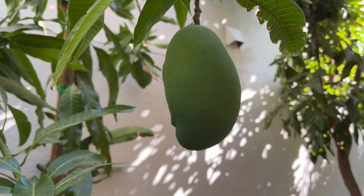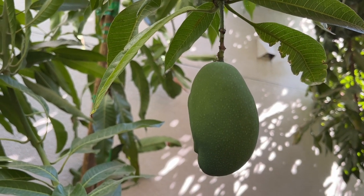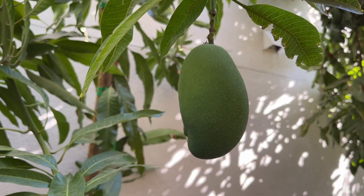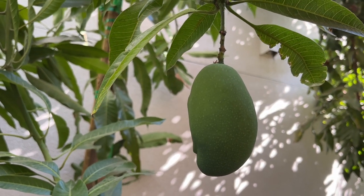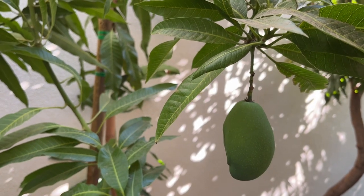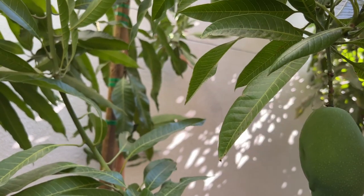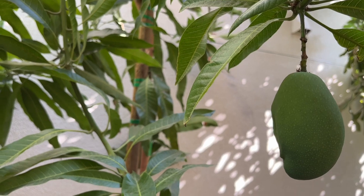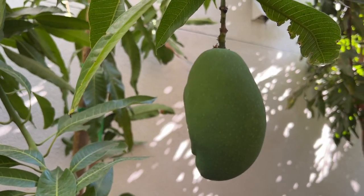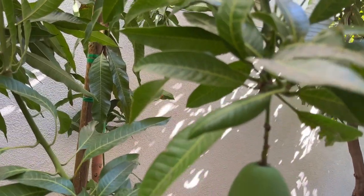I recently published a YouTube video on growing this mango tree in my backyard here in Modesto, California, zone 9b. I got a lot of questions — people are surprised that you can grow and fruit mangoes in northern California. But as you can see, location is very important. Your microclimates in your backyard are very important when planting a frost-tender tree such as this Manila mango I have growing in the San Joaquin Valley.